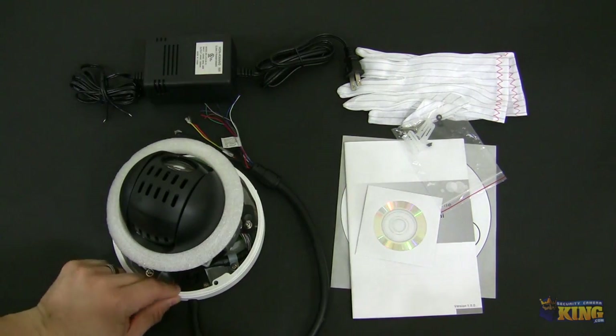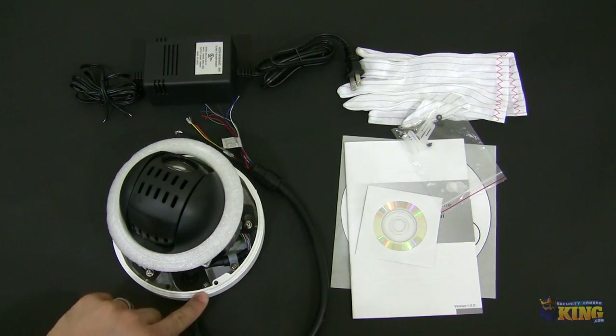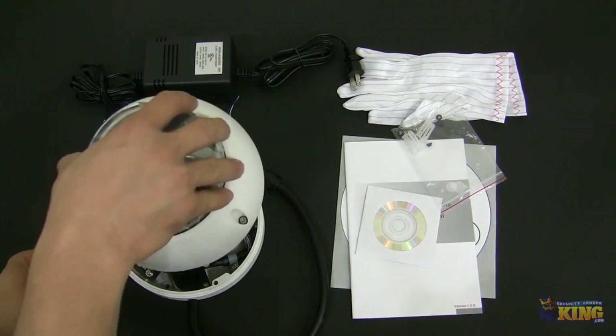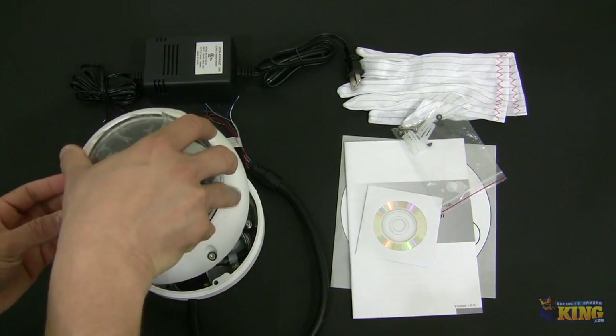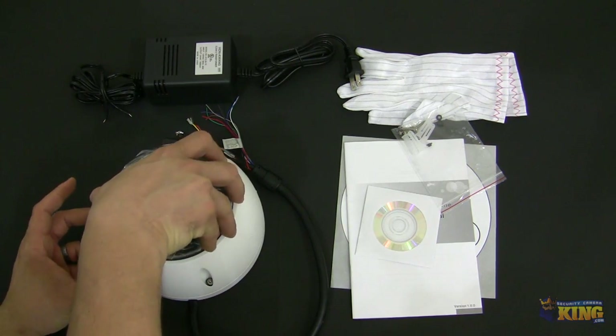Also it has a gasket on it — just so you know, it's white so it's very easy to miss, but it is there. Make sure that it's there at the time of installation so water doesn't get into the camera.